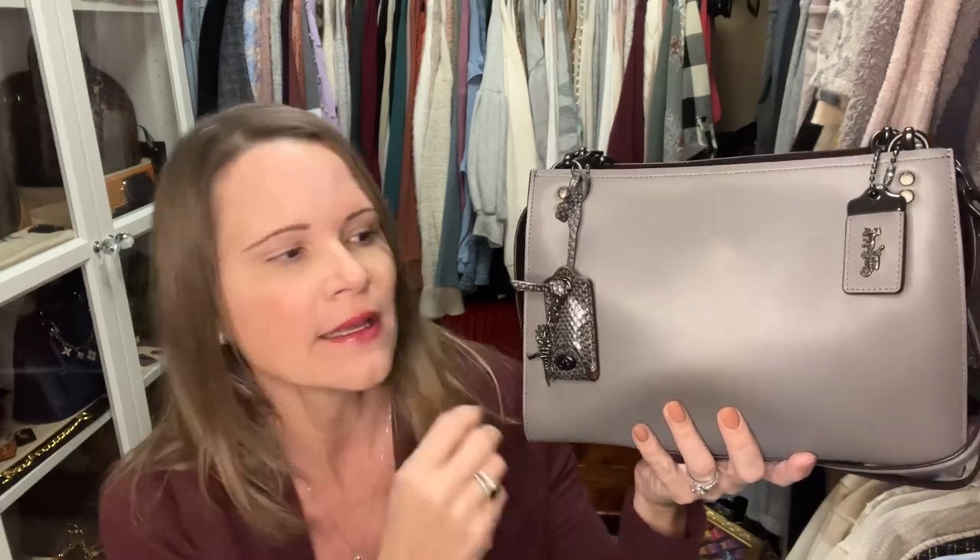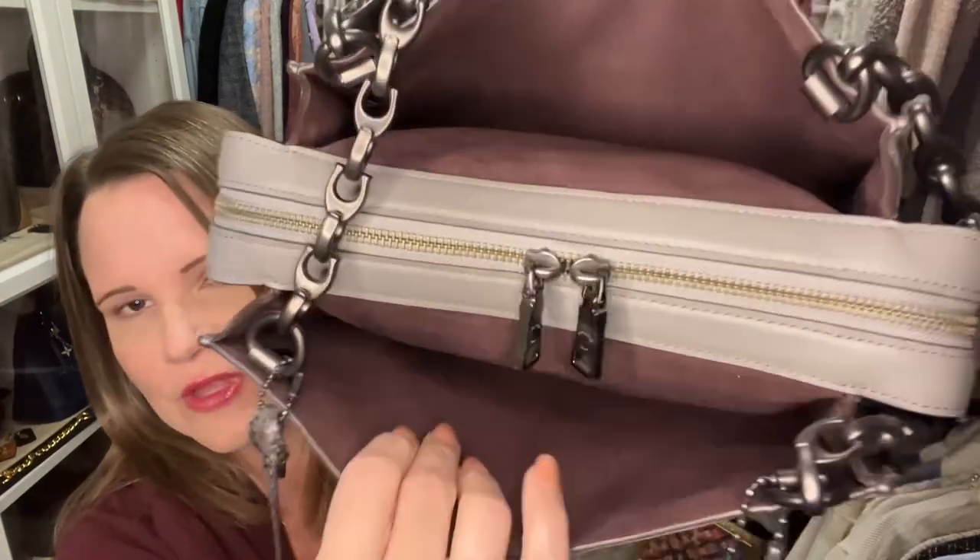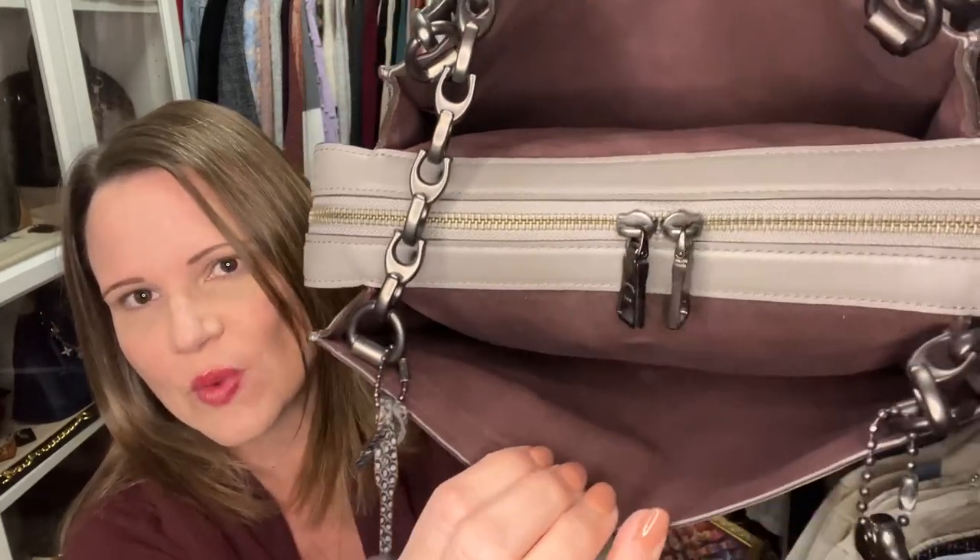This is the heather gray Rogue shoulder bag with the black copper hardware. It did not come with this clochette — that came with the older-style rogues in the 25 and 30 size in the first and second generation, and then they discontinued them. I hung a little Rexy from this python tag — I just thought it looked really pretty with this bag. And of course we've got the 1941 tag with oxblood on the back. Rather than being lined in smooth glove tan leather, this one is lined in a suede — I believe oxblood suede.